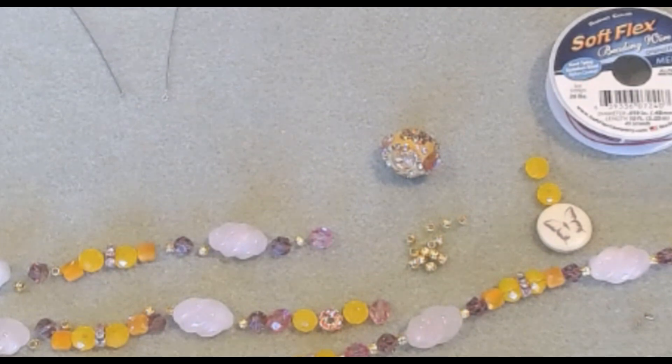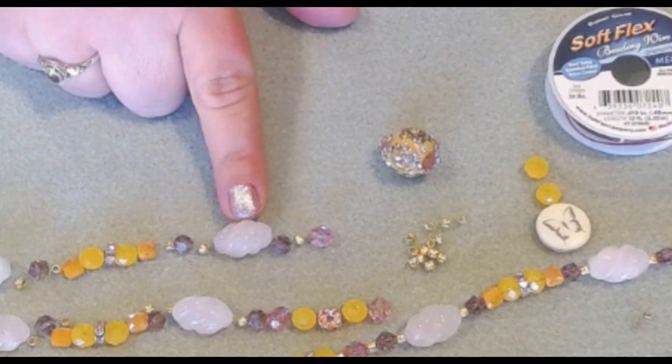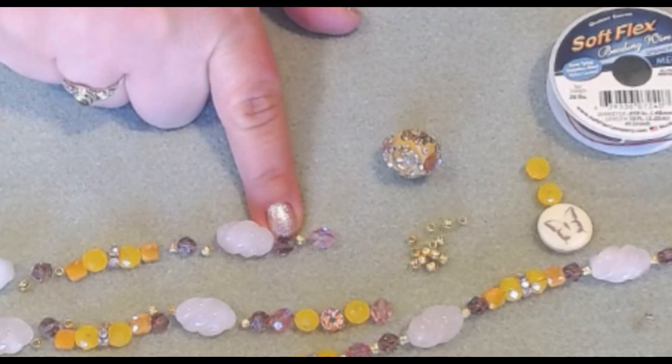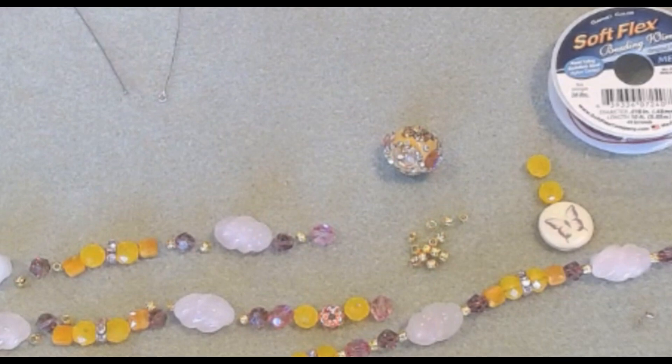Hello everyone, it's Melissa and welcome back to my channel. Are you ready to design a necklace using the newest Softlex Company design kit, Sunset Splendor? I am also adding in a few beads from my collection — these beautiful rose quartz beads from Artistic Beads and Studio, a bead shop in Placerville, California, and some little glass beads in purple from softlexcompany.com. All other beads are from the Sunset Splendor design kit and I will leave a link down below for the products I'm using.